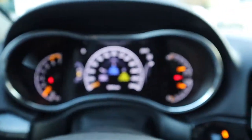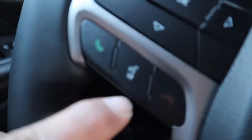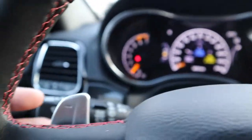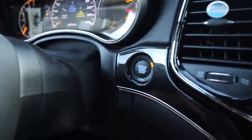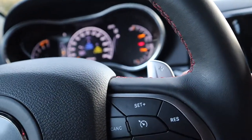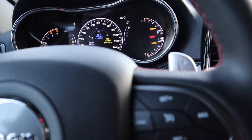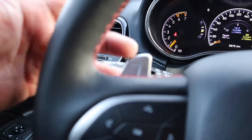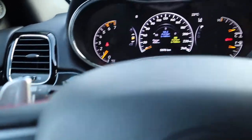The up, down, left, right arrows control your settings on the dashboard gauges center display and for your phone. It has paddle shifters on the left and right. There are no levers here. At the back of the steering wheel there are buttons for volume control and buttons on the other side to control your station, to jump from one station to another.